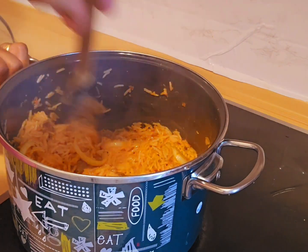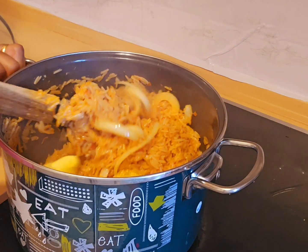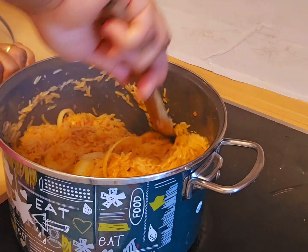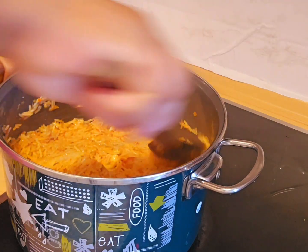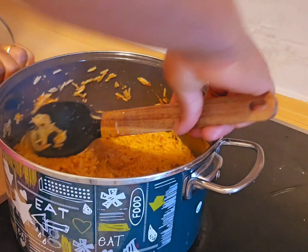If you are using leftover stew, you don't need to add any more spices — like Maggi, you don't need it. Now I'll stir very well, then cover it again for at least 10 minutes.